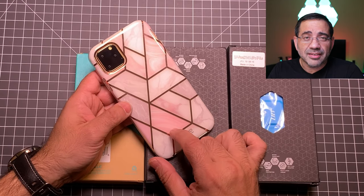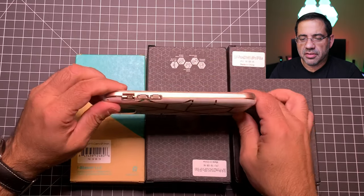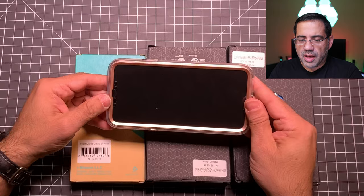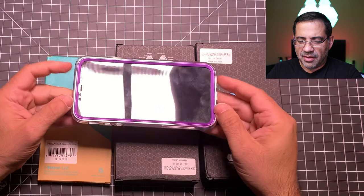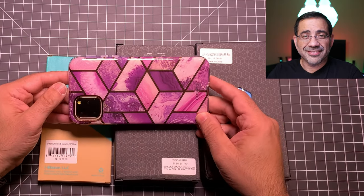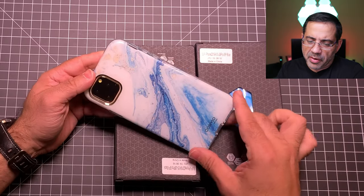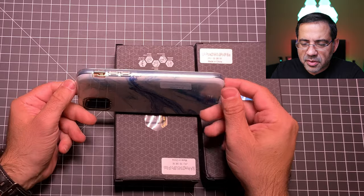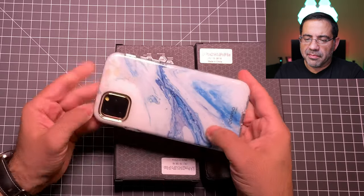The next Cosmo case is the Marble — actually the same case that Nilda has on her Note 10 Plus. Love the way that looks. Same features — flip it over for great screen protection. Here's another Cosmo case in purple — pretty sharp; if you love purple it's a beautiful case. The last of the Cosmo line is a little different — it's still marble but without the gold treatment all the way around. Same protection, same screen protection, same buttons — and again a really good-looking case.